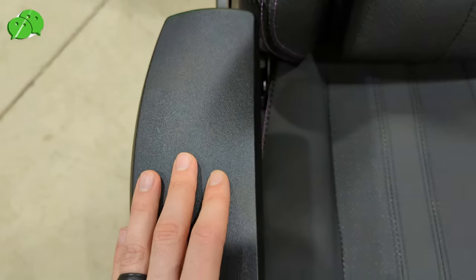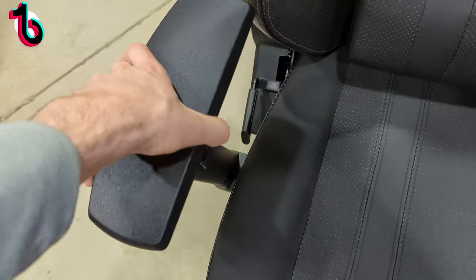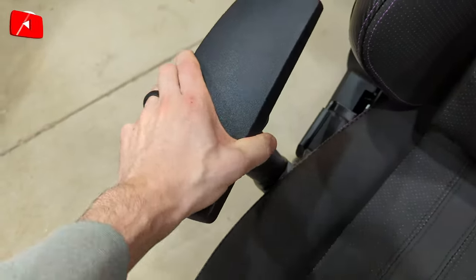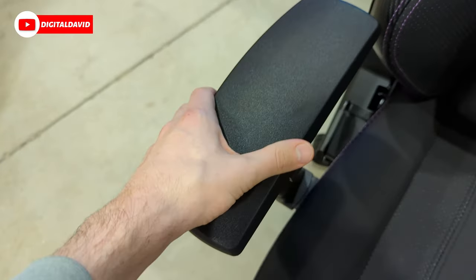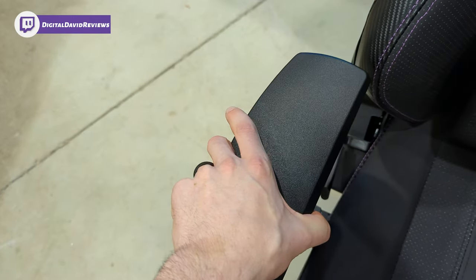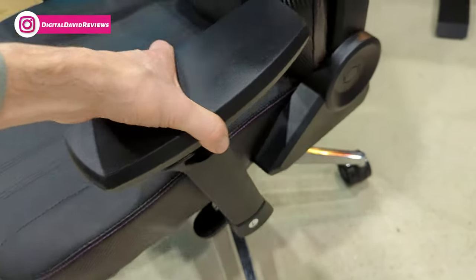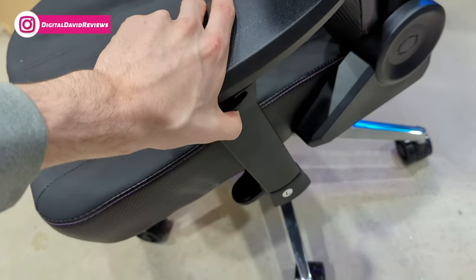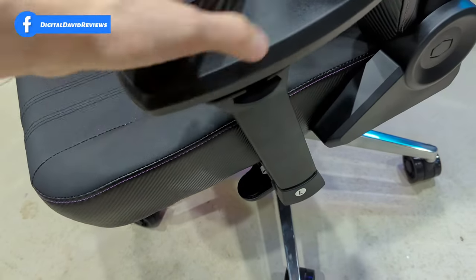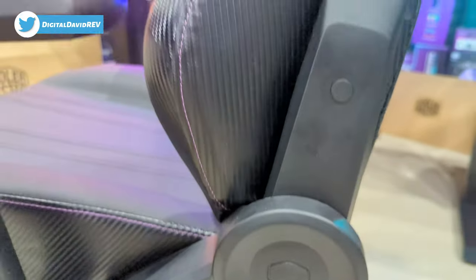On the sides we have our nice adjustable armrests — we can adjust the height, go higher or lower, and we can also rotate them in or out. We have all of that play and movement. We can also press this button and move them to the left or to the right, so we can really finesse how we want everything. Same for the other side — we press this lever. Nice chrome polished finish there, great attention to detail. Even Cooler Master's logo is in the plastic on the side.